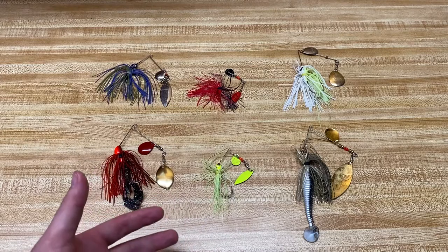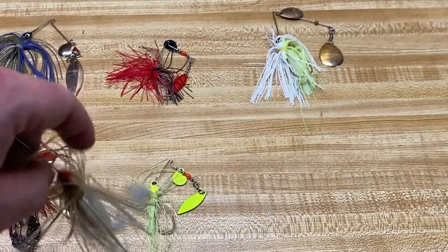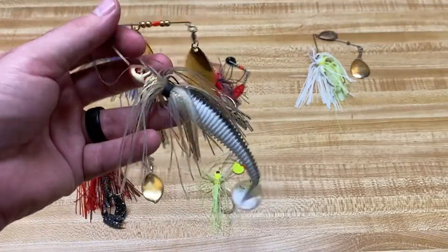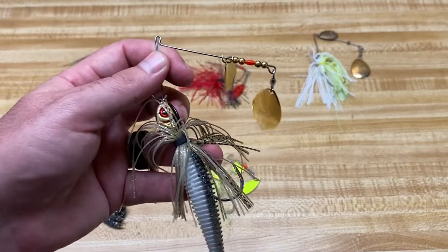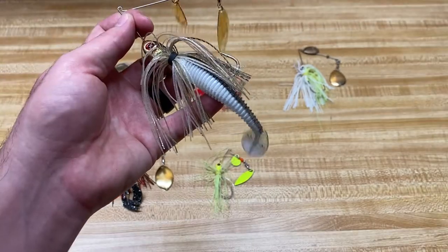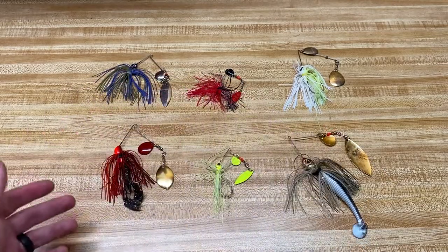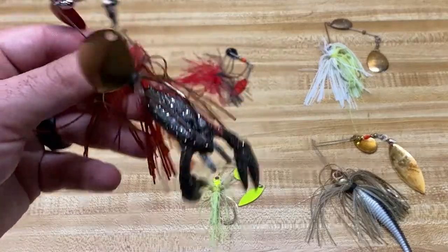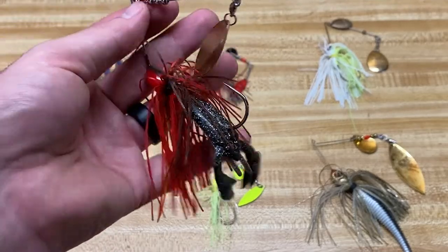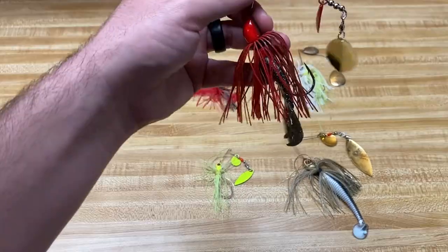Let's move on to trailer selection. Honestly, I don't use a lot of trailers on spinnerbaits. You see most guys using a paddle tail swimmer — it just gives it a lot more action and vibration in the water, and it will actually help it stay up in the water. So if you're fishing a heavy spinner bait, you can put a trailer on it and it'll actually slow it down falling in the water, letting you fish it a little bit slower. Or you can put on a little smaller trailer and still fish it pretty quick, while getting the added vibration.